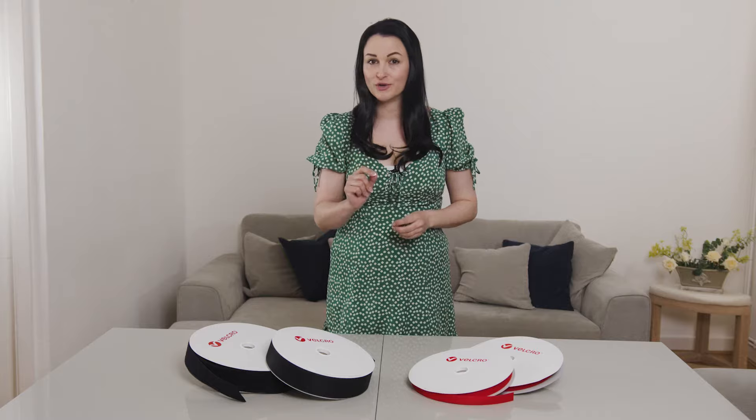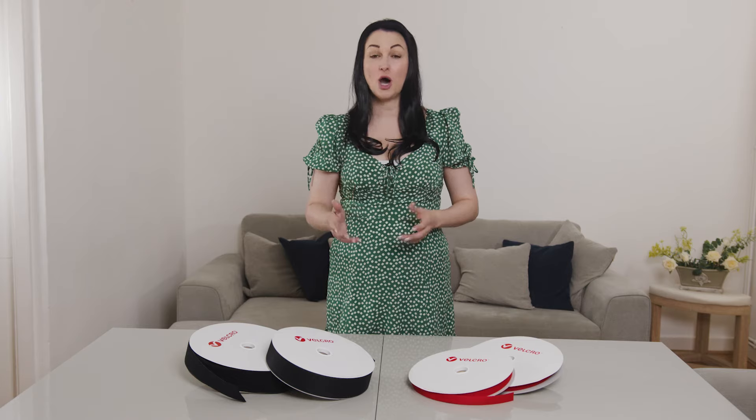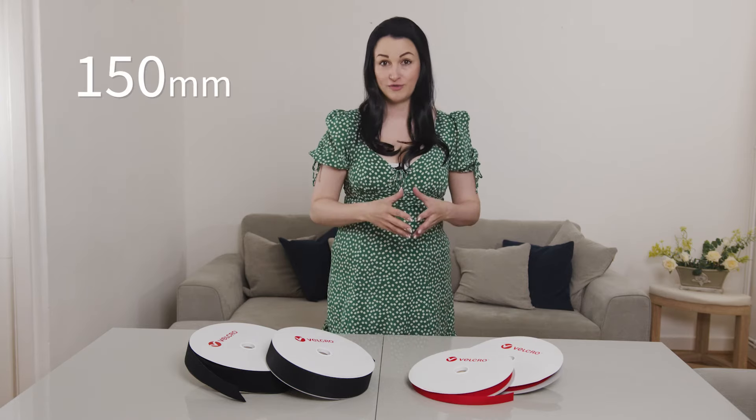Are you looking for the original Velcro, or the traditional sew-on Velcro? You can find the entire range of Velcro brand products at Marant Crafts. We stock sizes from as small as 10mm up to the largest size of 150mm.